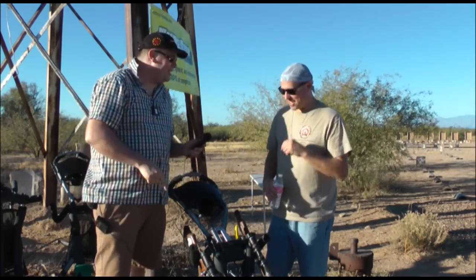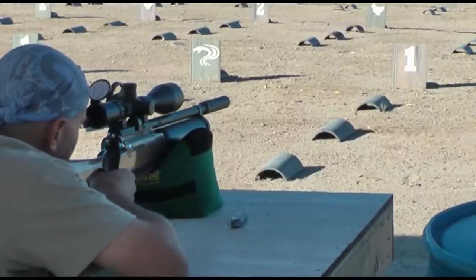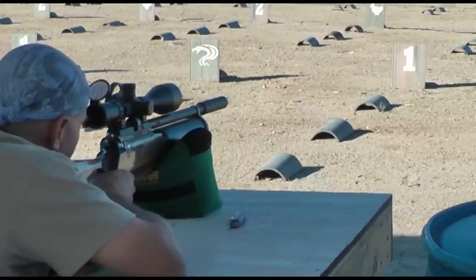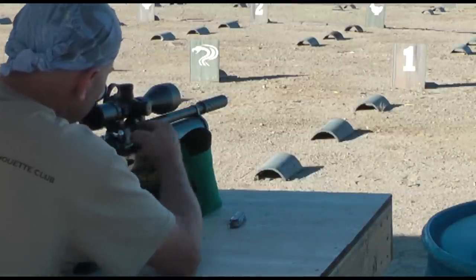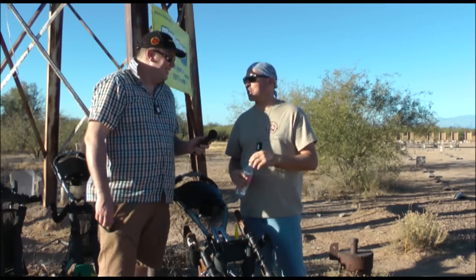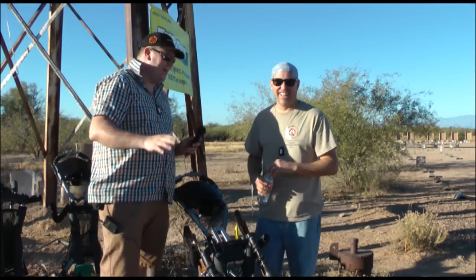Just before you go — you're shooting the Daystate today? Shooting the Daystate Airwolf MCT. Love it. Very powerful, very accurate. And one thing I learned today is the magazine is the better option for speed shooting, as opposed to the single tray, especially if you've had a lot of coffee. I haven't done very well in the speed shooting, so we're not going to discuss that bit.